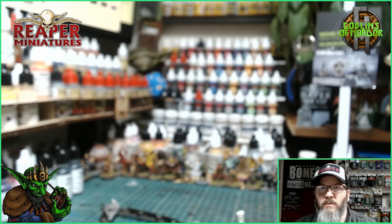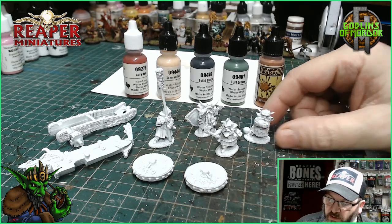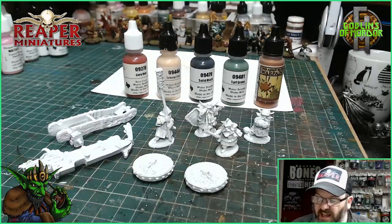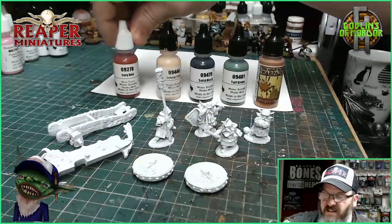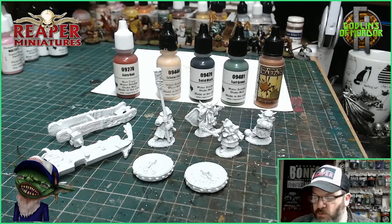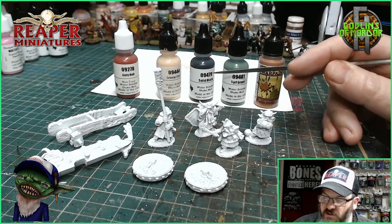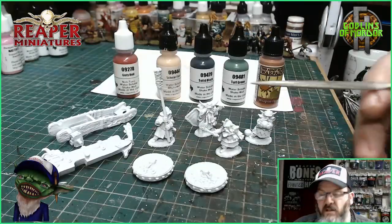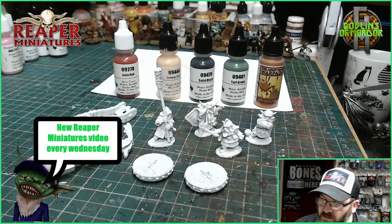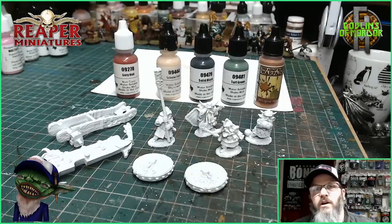We've got our nice primer coat on. The colors I'll be using today — I will be doing a uniform color for the cannon and the dwarves. All the wood will be painted with Golly Red, all the cloaks, sandals, and boots on the dwarves will be red as well. I have Scholar Flesh for the faces, solid black for boots and buckles, Turf Green for the bases, and for all the metal parts today we're going with Army Painter Bronze.